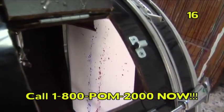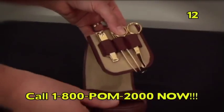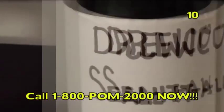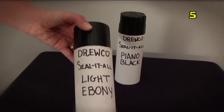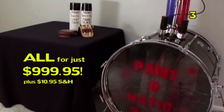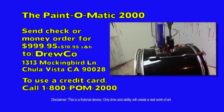Order your Paint-O-Matic 2000 abstract art system with the POM 2000 HS upgrade now! And you get your men's grooming kit, a $39.95 value, and two cans of Druco Seal-It-All in your choice of Piano Black or Light Ebony, also a $39.95 value — all for just $999.95, plus $10.95 shipping and handling! Send check or money order to Druco!